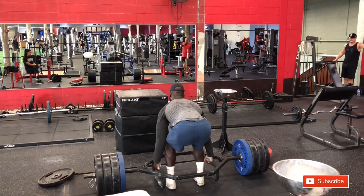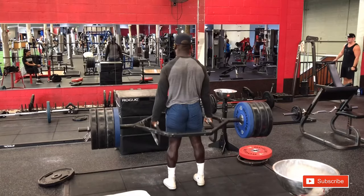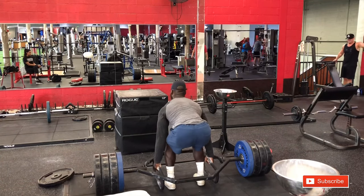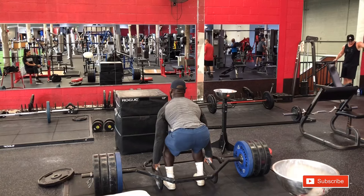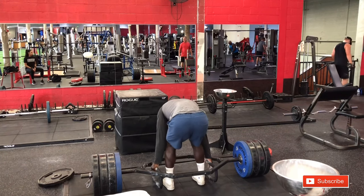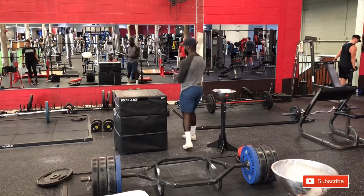We're going back to the trap bar. Not only is it safer on your back, it's also an easier learning curve. Oftentimes people can't get the proper form down when they're grabbing a traditional bar — they don't know how to work their back or get the hinge. The trap bar kind of forces you into that position. I'm using the lower handles because I'm not 6'3", so I don't need to use the tall handles, and it gets me down to the proper height that a traditional deadlift would be at. So, it's easier on your back, it's safer, and it offers an easier learning curve.